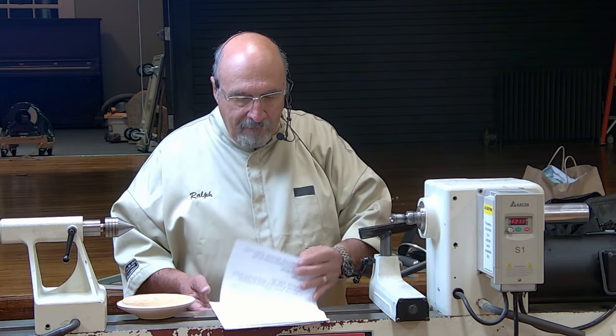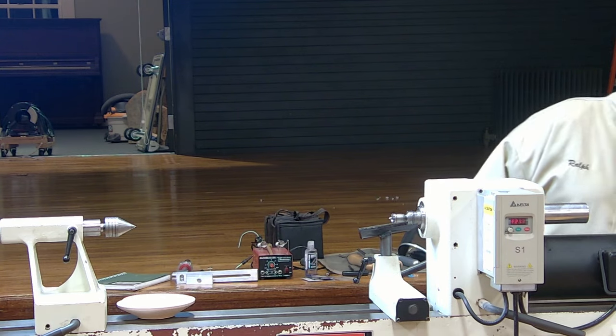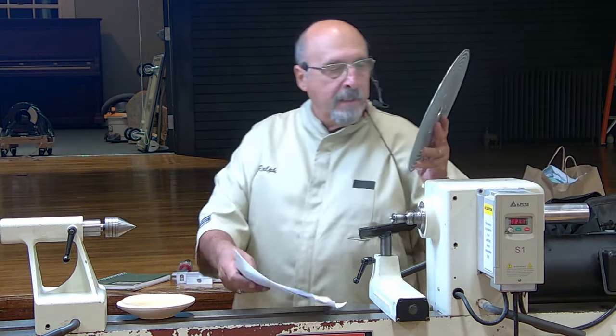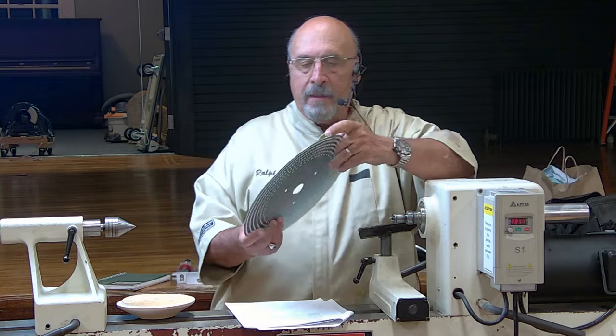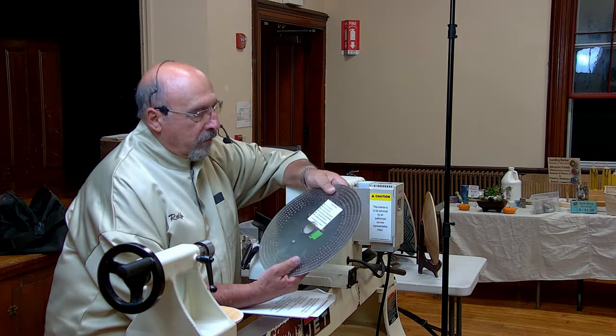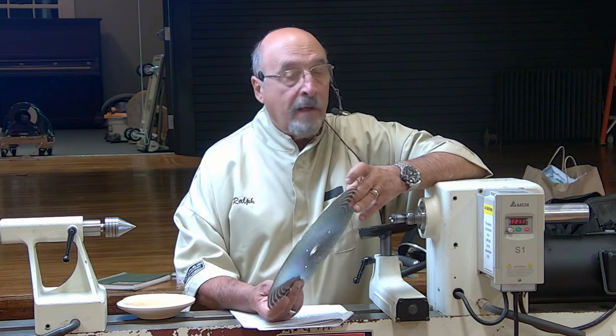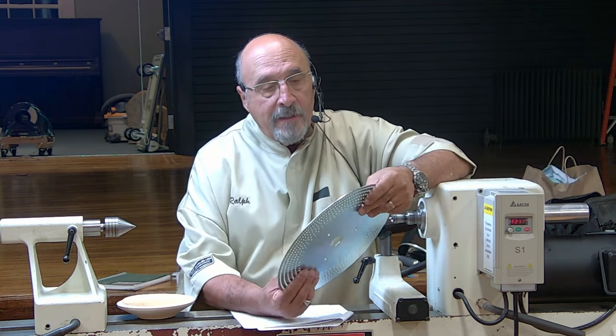The big tools I use with this are an indexing wheel — this is the one I use mainly. I got this from Chefware. It's an aluminum wheel, goes up to 192 segments, which is a lot of segments. That ball there was done with the 192, and it's like 14,500 and change.